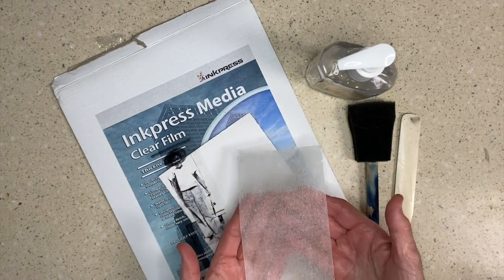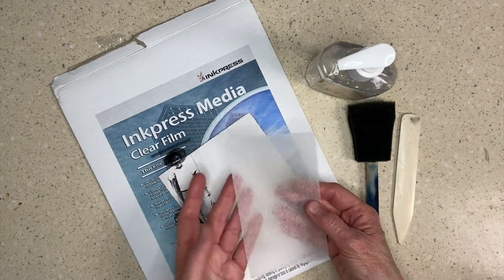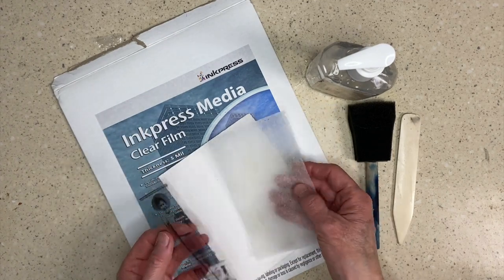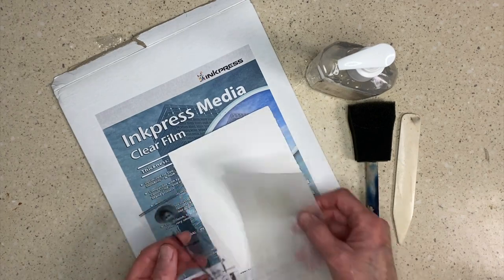I'm going to put this teabag artwork into my journal when it's done, but I wanted to show you how I took this image and put it here so that I could use it in my teabag art.